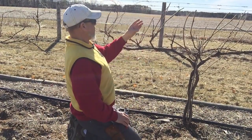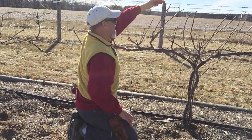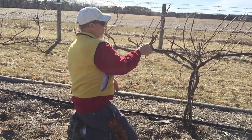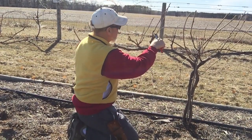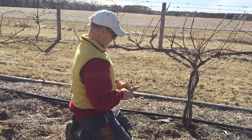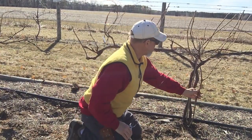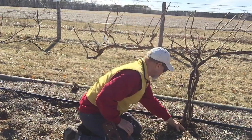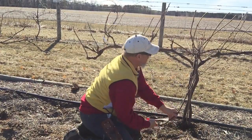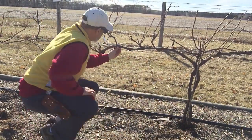For fruit spurs further along, I again look at position. There's a really nice one in the back - it's a little beat up but it's getting kind of high, so I'm going to cut that one out because we've got two others. I'm going to cut some of these back to like one bud - maybe they'll give us a replacement spur for next year. There was also a replacement trunk here, one of those suckers that was left in case we had some winter injury. All these look really good so I'm going to take that sucker out.